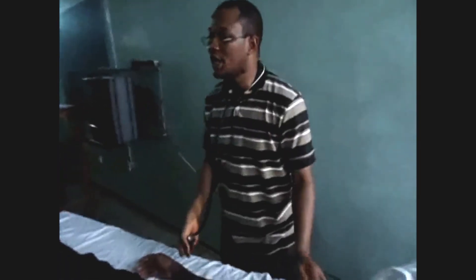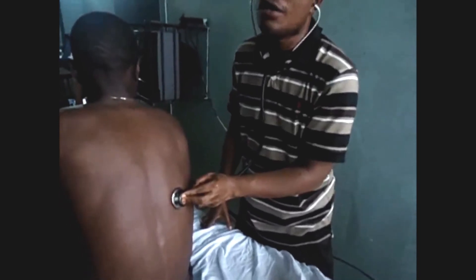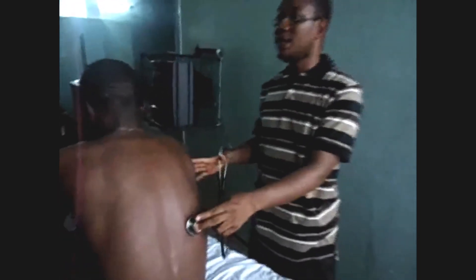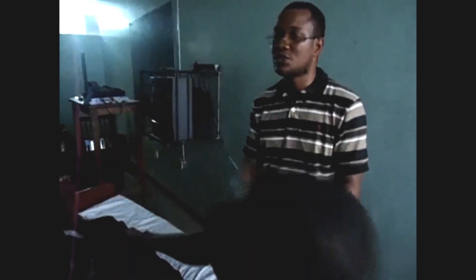To complete cardiovascular examination, you tell the patient to sit up and you auscultate the base of the lungs on both sides for fine basal crepitations, which you can find in pulmonary edema that can occur with heart failure. After that, cardiovascular examination is complete and you thank your patient.